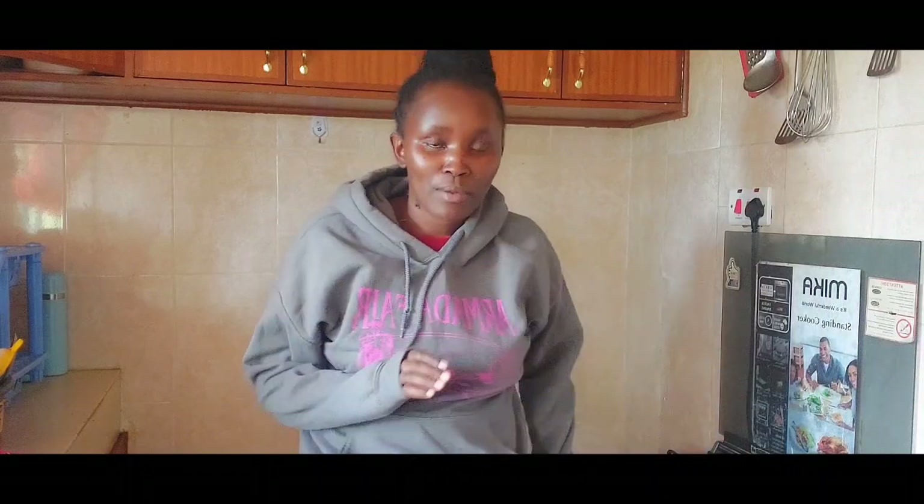Hi, welcome back to my YouTube channel. My name is Mercy. If you're a returning subscriber, thank you so much for coming back. Today I'm doing another video about a cooker — it's more of a product review. I'm going to review this Mika electric standing cooker.